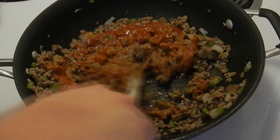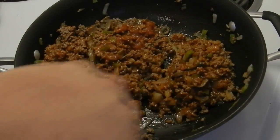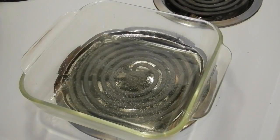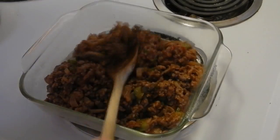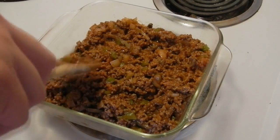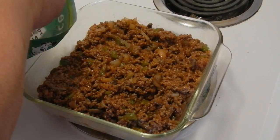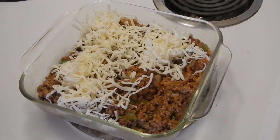I have a casserole dish that I've sprayed with ham spray — you might call it non-stick spray. We're gonna toss the meat mixture into it. I don't think it really needed the greasing to tell you the truth, because the hamburger is enough. But now we're going to add three cups of shredded part-skim mozzarella and decorate the top of the casserole with it.